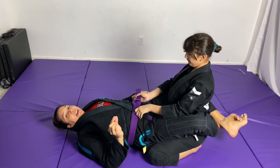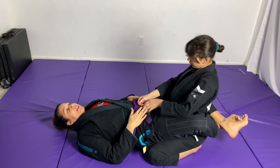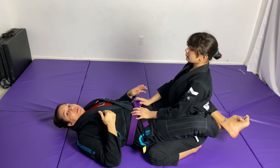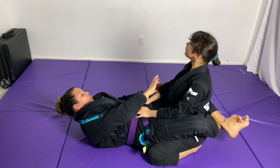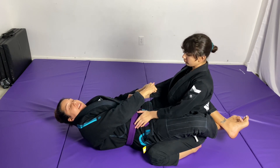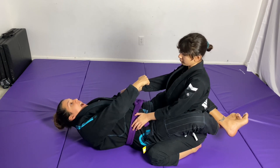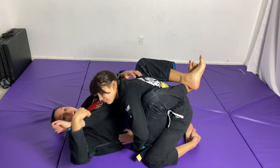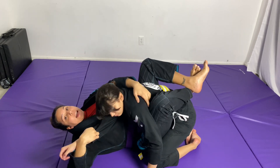A small variation — same sweep, but you can still do this if the person is not pressuring forward into you. I'm gonna bring her to me: two grips on one arm, and at the same time I pull, I bring my knees to my chest to bring her forward. So I drag the arm, pull my knees in, and bring her arm across my body.